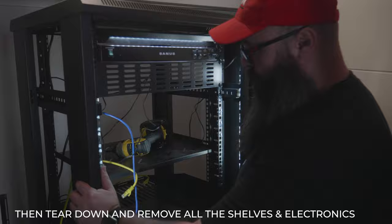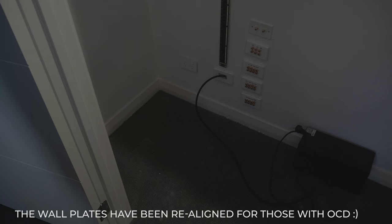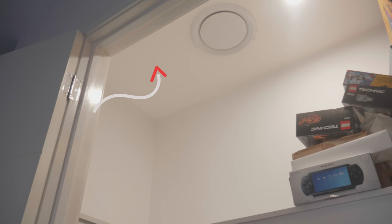So guys, we're now back to a clean alcove. You can see I've got the cavity all ready to go and I've freed the space. Up the top there, that's where we're going to put the AC Infinity fans so they can suck out all the hot air.